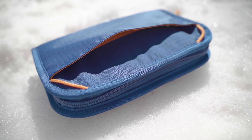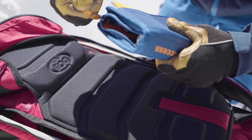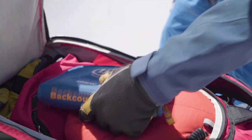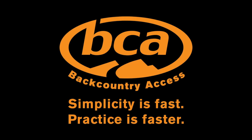Additionally, there's a nice elastic holder on the back of your study kit to stash your field book. Like our saw, field books are sold separately. The BCA snow study kit checks all the boxes, whether you're an avalanche professional or a first-timer in the snow pit. Check it out at backcountryaccess.com.